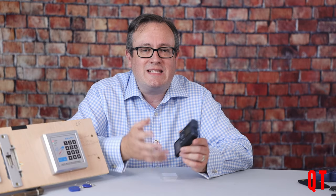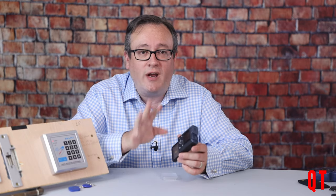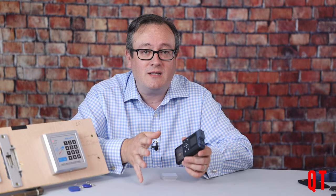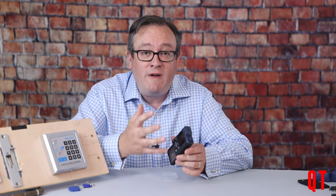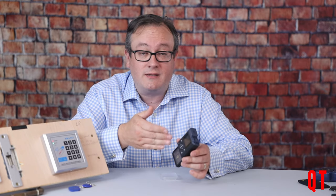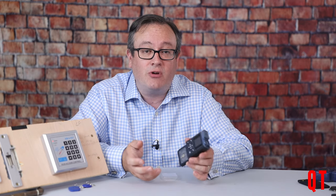Right off the bat, I want to say that some of the menus are very small. So if you're hard of seeing, you may want to grab yourself a magnifying glass. Hopefully in future software releases there will be the option to increase the text size. Certainly in the freeform ability to set and emulate a low frequency RFID card's ID, I struggled to see the hexadecimal address I was entering on the keypad.